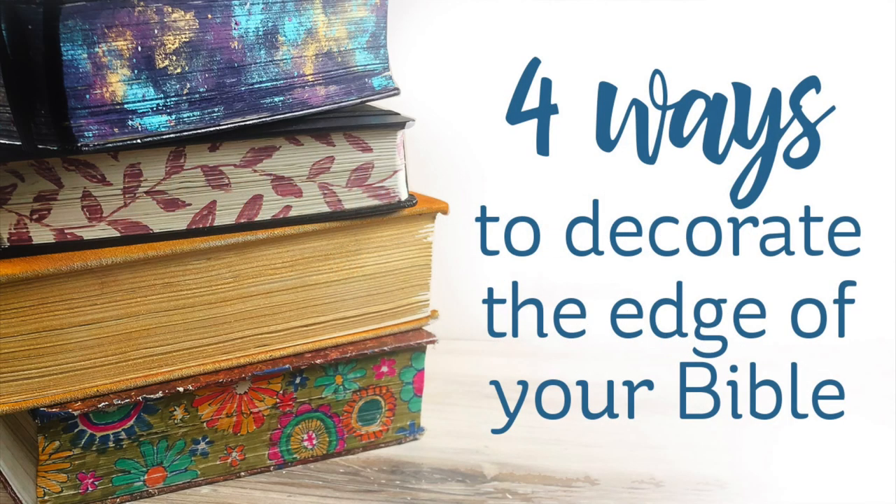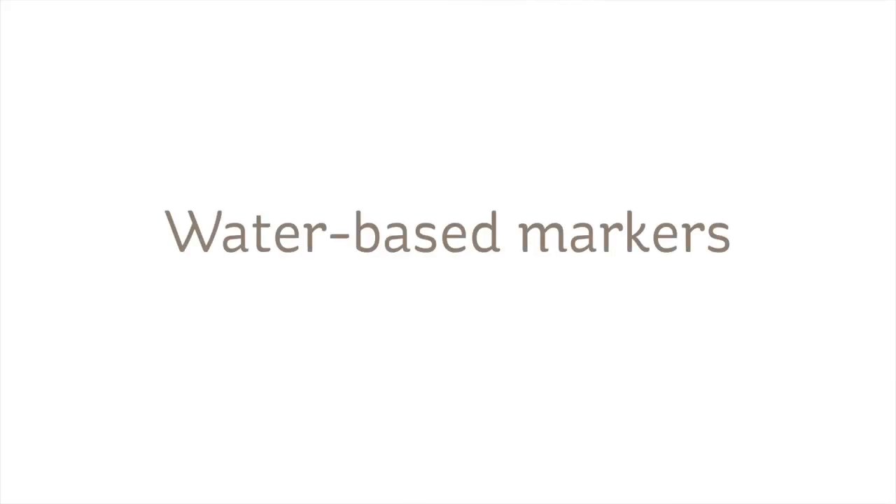Hi there! I'm Sandy Alnach, and today I wanted to show you four different ways you might try to decorate the edge of your Bible. This is certainly not required for Bible journaling, but sometimes it's fun to make something pretty.